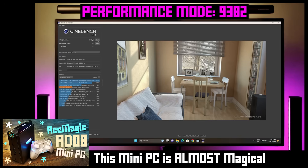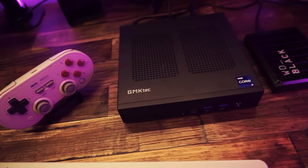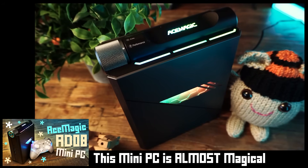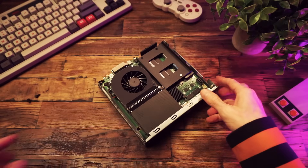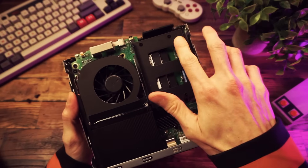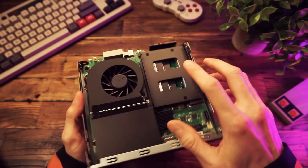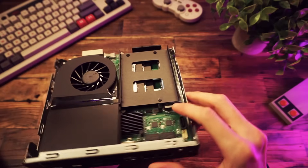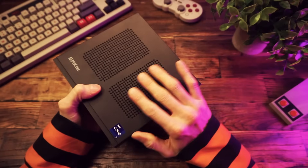For what it's worth, I got a 9,382 Cinebench score on that other PC, so this GMK Tech PC is more powerful. I also prefer the form factor of this one — more basic and simple, less cheesy-gamer-looking. Both perform pretty close to each other though. For the teardown, it's super simple — pop the lid off, there's a bracket to add a 2.5 inch SATA drive, underneath is the NVMe SSD, and the RAM is under there too. You can upgrade both.